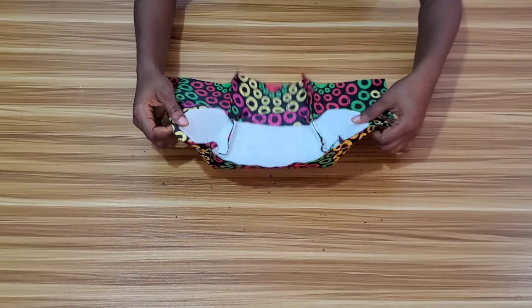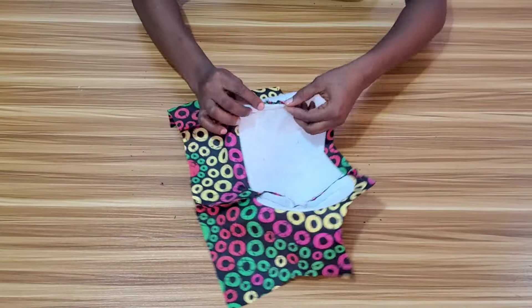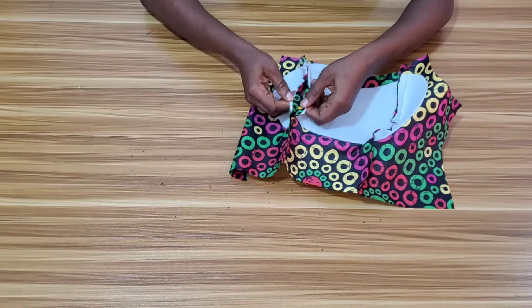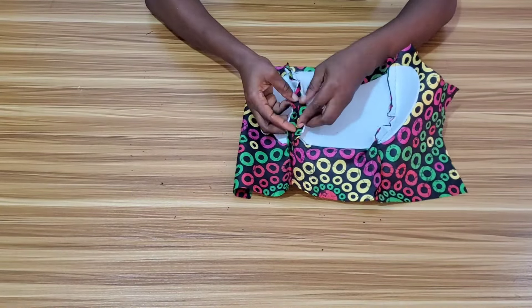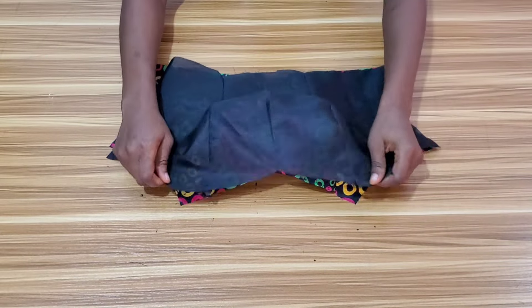I'm done stitching and this is what it looks like. The next thing I want to do is iron the seam flat — I will open up the seam and give it a good press. After ironing, you can see the seam is flat.